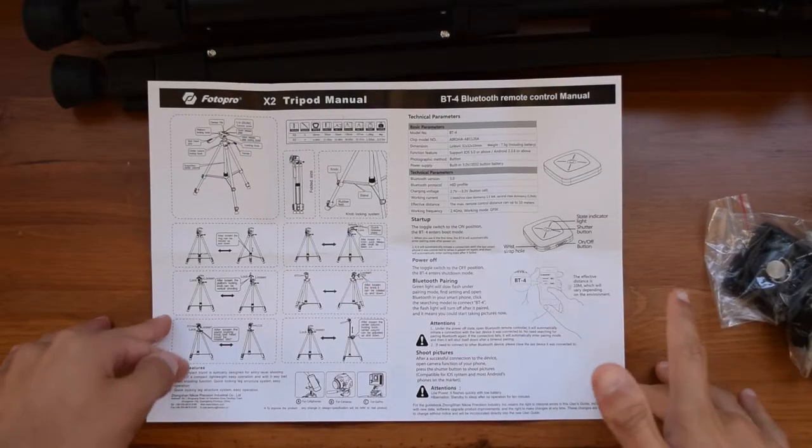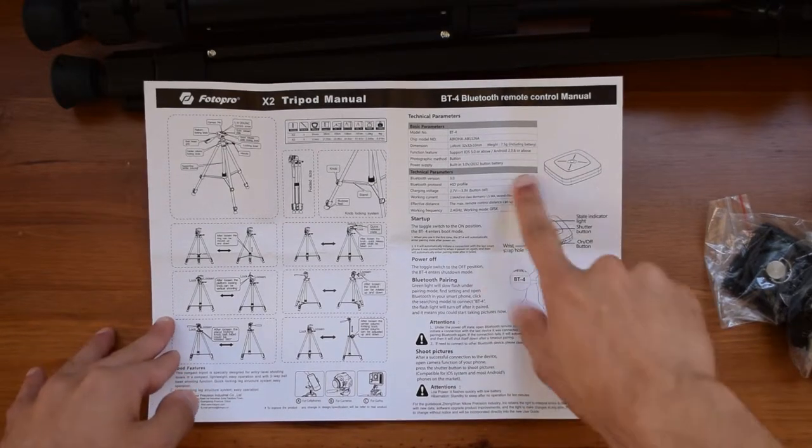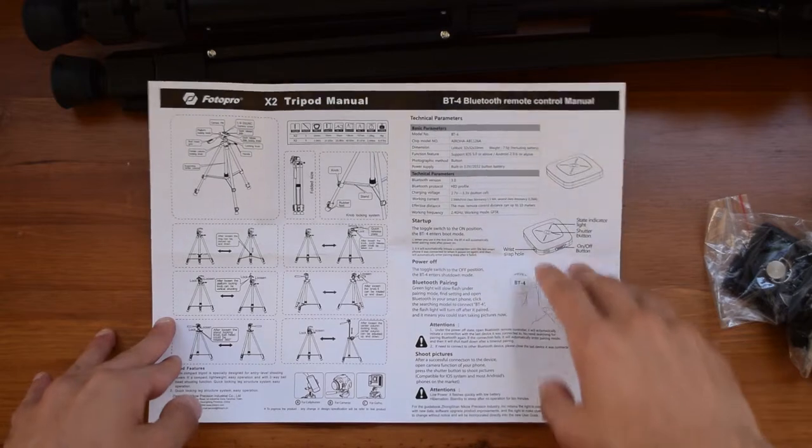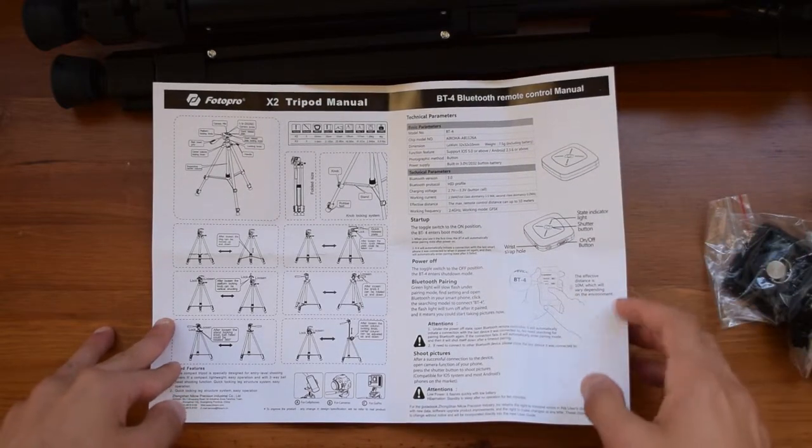You can read the manual if you want, but it is very self-explanatory — except for the fact that there is a Bluetooth remote control included with this tripod, so we will obviously take a look at that later on.